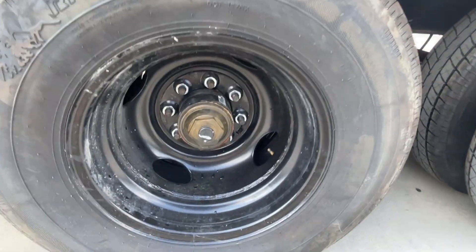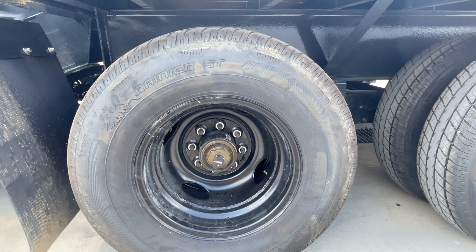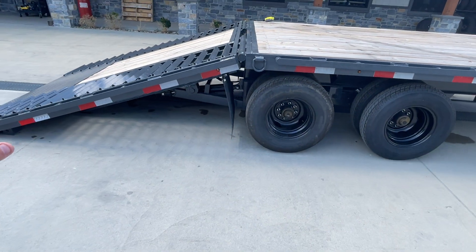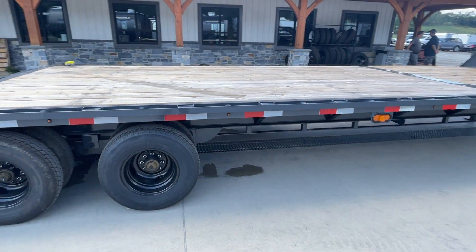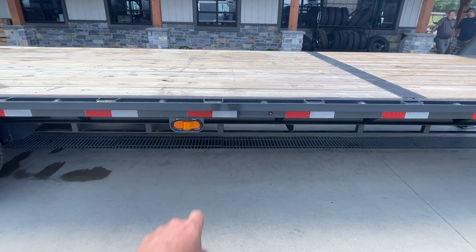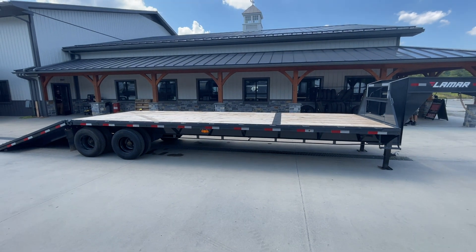Moving back forward, this has your spread axle design. It's got your Dexter brand axle with your oil bath hubs. It's got a 235 ADR16 10-ply radial tire. One thing on Lamars you're going to find are extra markers going down the side. Traditionally you'll see markers front and rear, but this one's got several going down the side — looks like three in the front, three in the back — and you've also got your mid-marker light. Charcoal powder coating is also standard equipment.